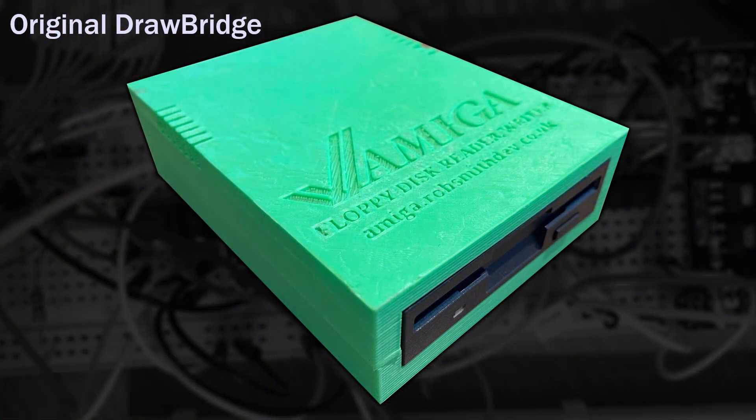It all started back in 2017, wanting to read my Amiga discs but not having a working machine, so I started a project to build a floppy drive interface to read Amiga discs on a PC using an Arduino. In 2017, there really weren't any other good cost-effective solutions to this problem, and it took a while to crack.